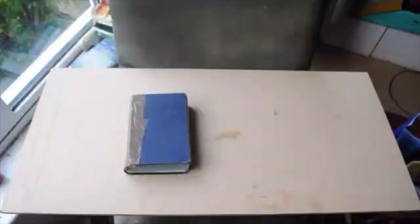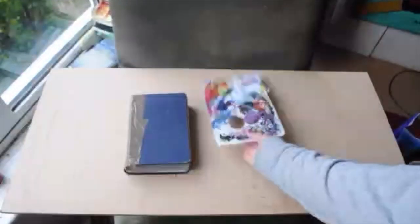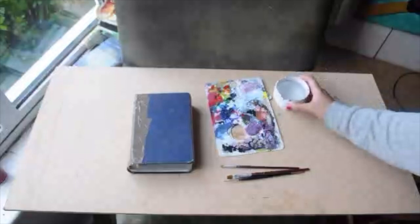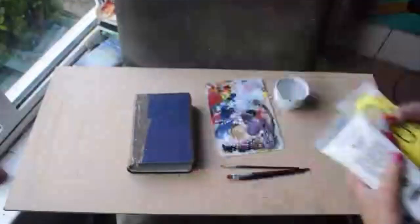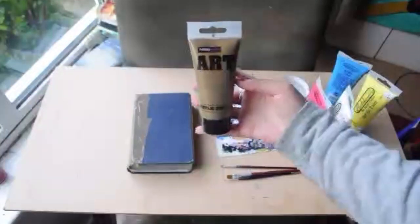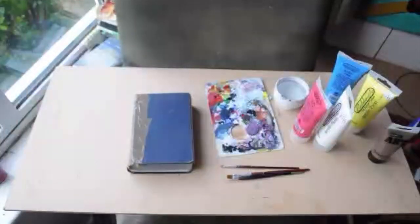First up you're going to need the Bible — this one's very broken, so hopefully it will look nice by the end. And a palette to put your paints on, do all your mixing, some paintbrushes, a pot of water, and of course some paints. And if you want to do some writing in gold, make sure you have that — that would be awesome.